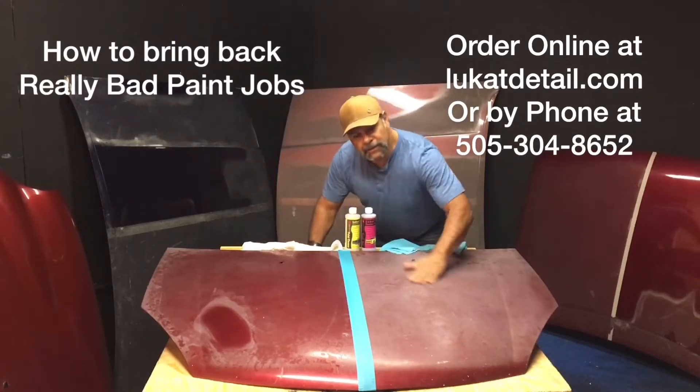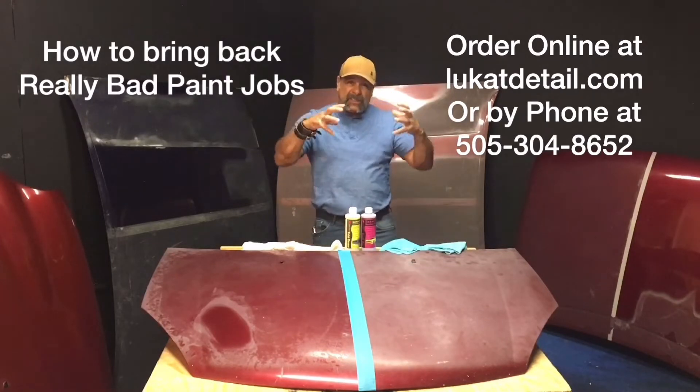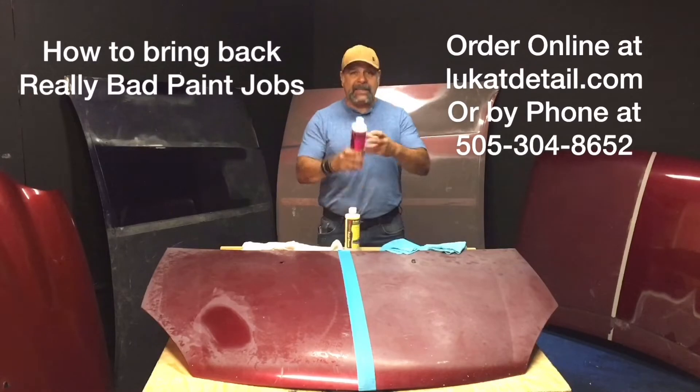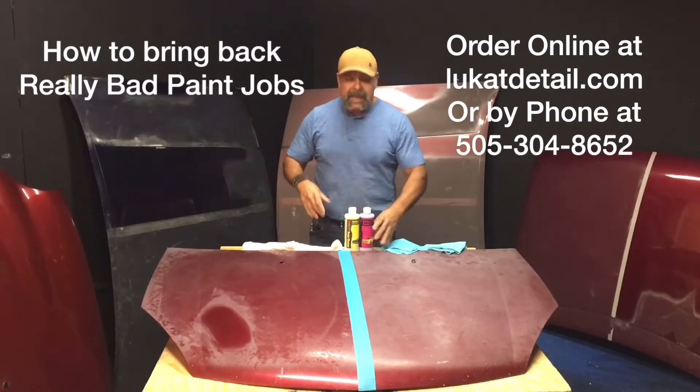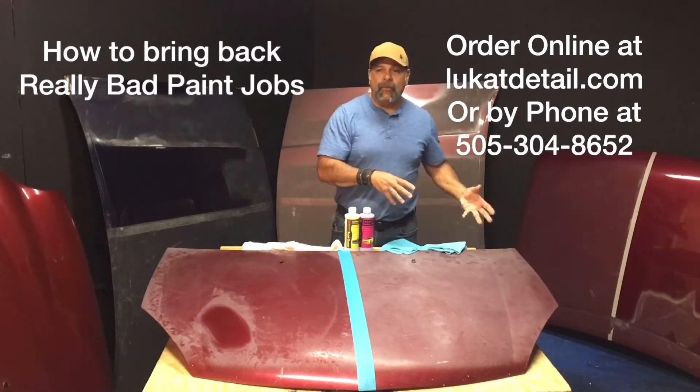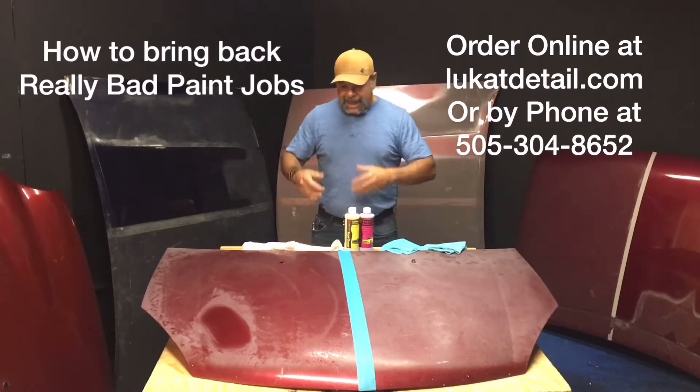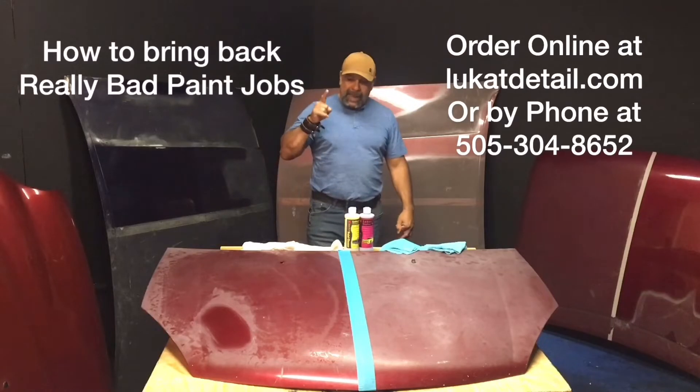Listen to this — okay, that means the surface is toasted and brittle. This will make it smooth and glossy again, and it will lock in, seal it, and protect it. Afterwards you can wax it more, clay bar it more — you can do way more. The whole point is, this will bring it back.